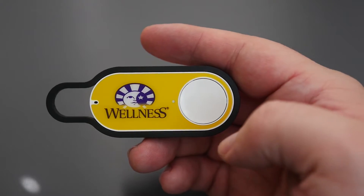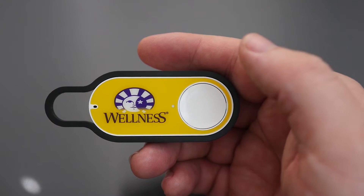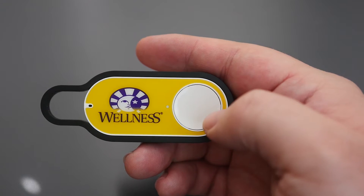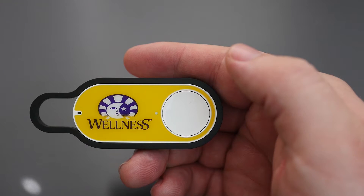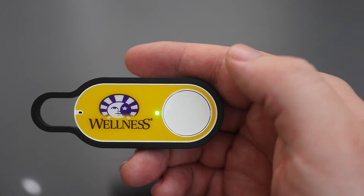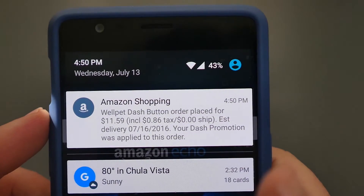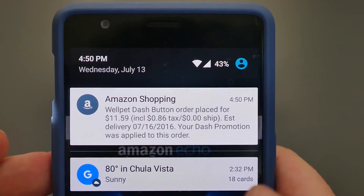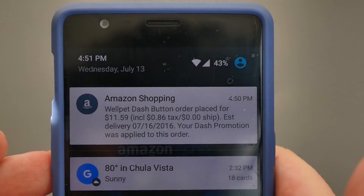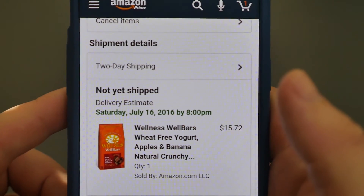Now let's test it out. I have my Dash Button right here. When I press this button, if it's good the light will turn green; if it's bad it'll turn red. I'm going to press it once. It's white... and there you go — green! It ordered the product. The green light is now gone, and it gives me an alert that my Dash Button used these to order it. I did have a $5 coupon from this Dash because there was a promo going on when I bought it. And there you go — it shows my order, so it definitely works.